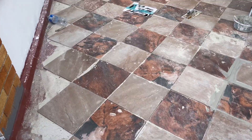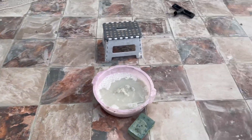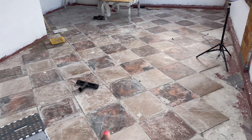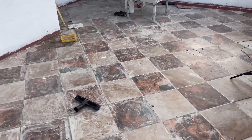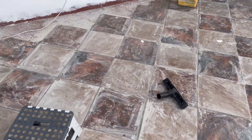Almost there. This is what the tiles look like that are not grouted, and this is what the tiles look like that are grouted. They still need to be cleaned of course, but you have to wait 24 hours before cleaning them — but they look so good!